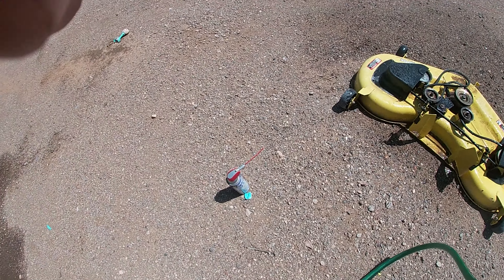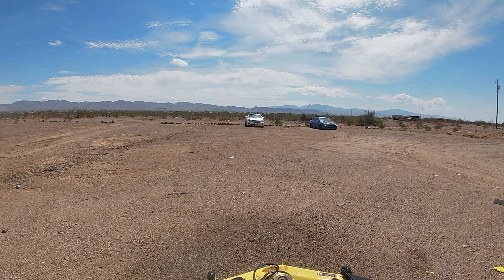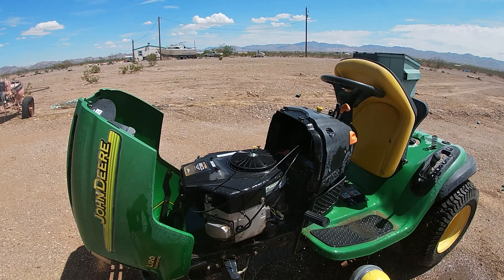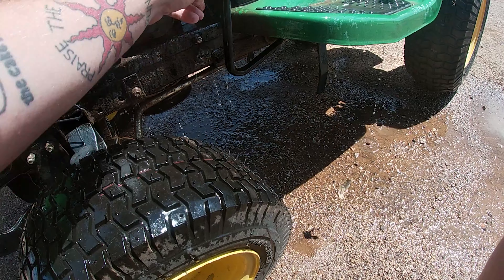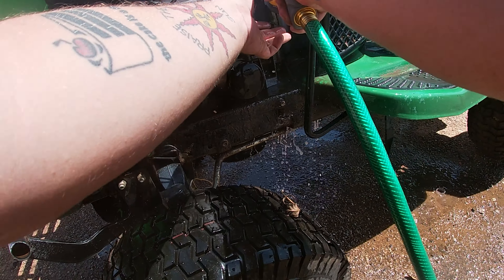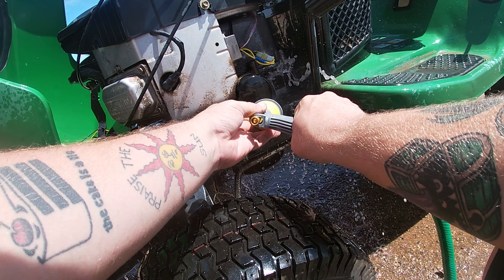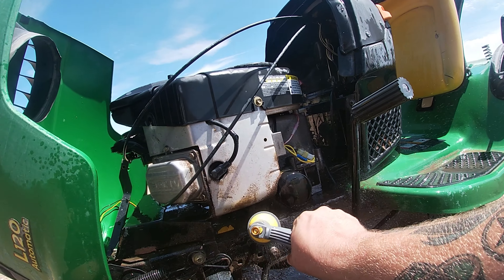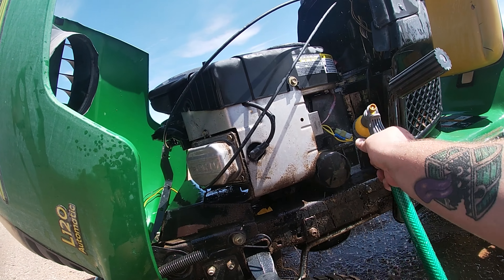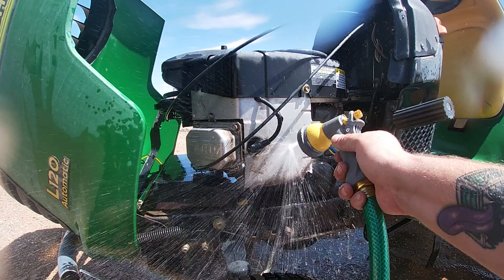Look at that — I just dropped that on the ground and it landed straight up. That's pretty badass. Nothing ever in the world has to be perfectly clean. This customer is not going to care that it's not 100% clean, and unless they're actually paying for the cleaning, it's not your job to clean it. Once this all dries I'll also come over here with the blower and we'll blow it clean.